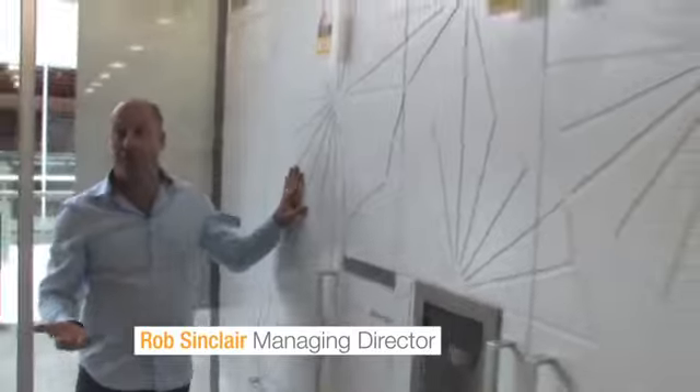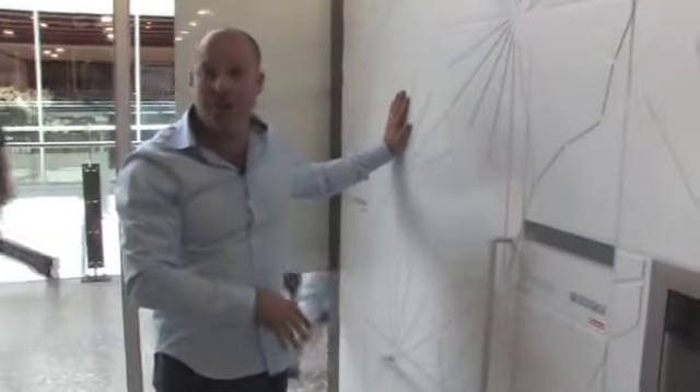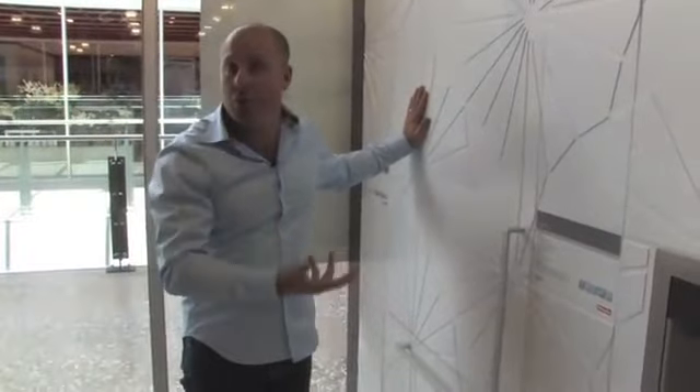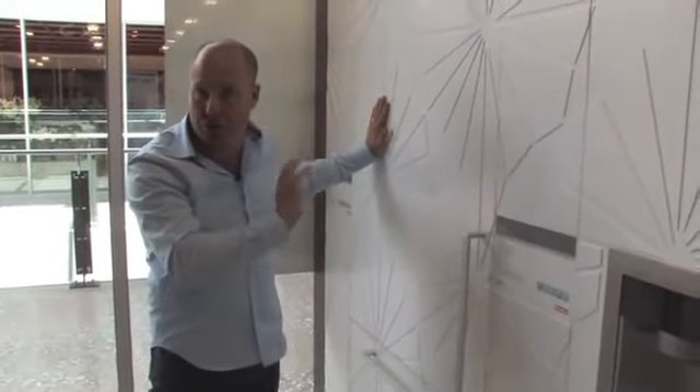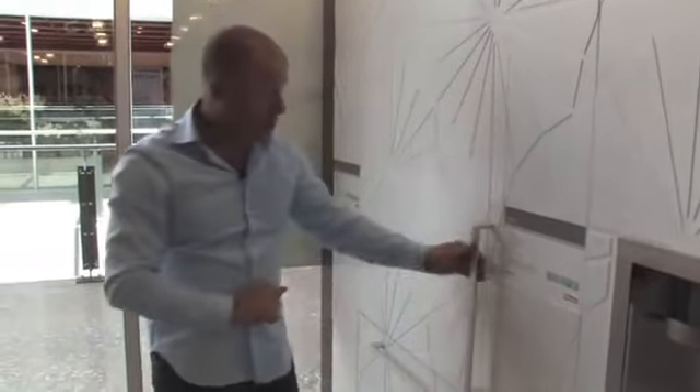Miele have chosen to put this finish on the cupboard front. We can put any finish we like on here — timber veneers, solid timber doors, the two-pack style of finish, that really nice gloss finish on your joinery. Whatever you're choosing in the overall balance of your cabinetry in the kitchen, we can have on the front of this fridge. The handles are also completely up to you as the consumer.